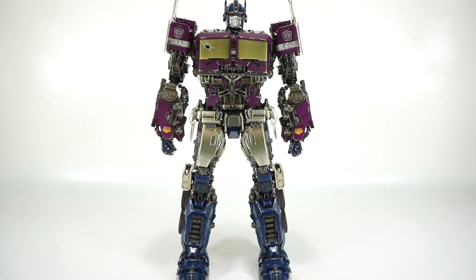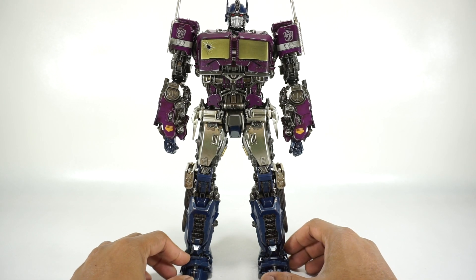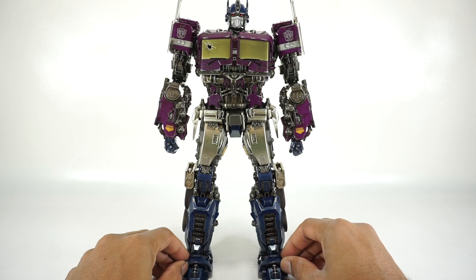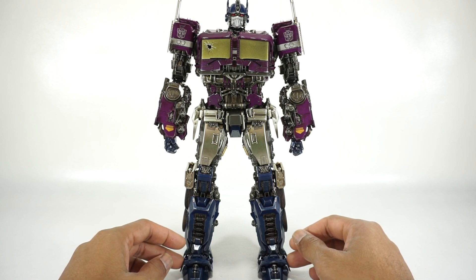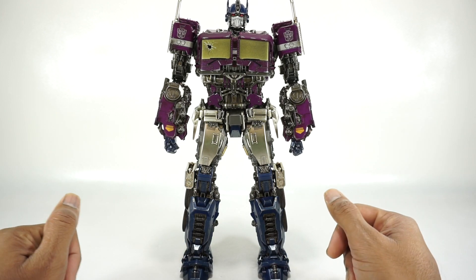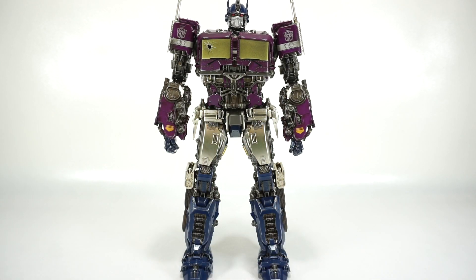What's up YouTube fans? Today we're going to take a look at the 3-Zero Bumblebee Movie Shattered Glass Optimus Prime. This is obviously a repaint of their Bumblebee Movie Optimus Prime that came out a while ago. I thought I had looked at this mold, but apparently I had not. So this is the first time looking at this mold, but also looking at this recolor.